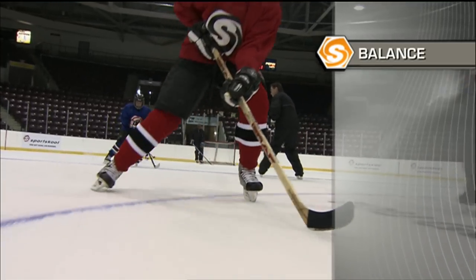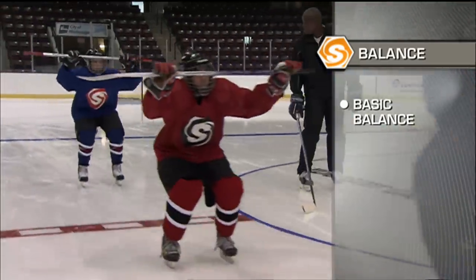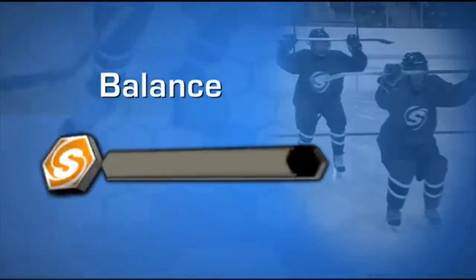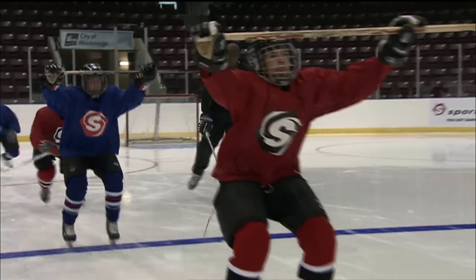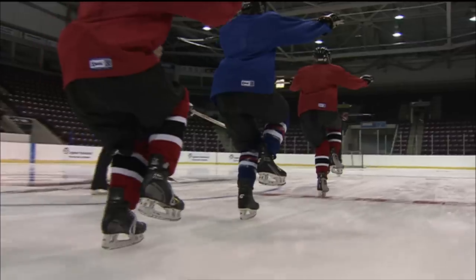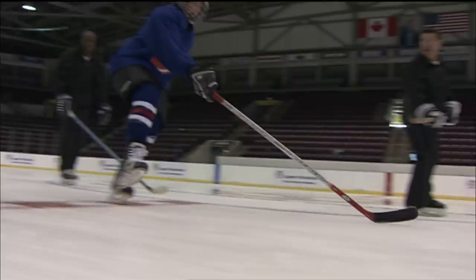In this segment, we are going to work on some fundamentals in hockey: basic balance, stopping, and starting. In the basic balance drills, we're going to work on the athletic stance, right and left leg lift, alternate leg lift, and edge control.